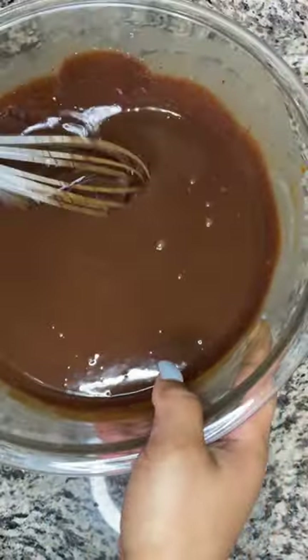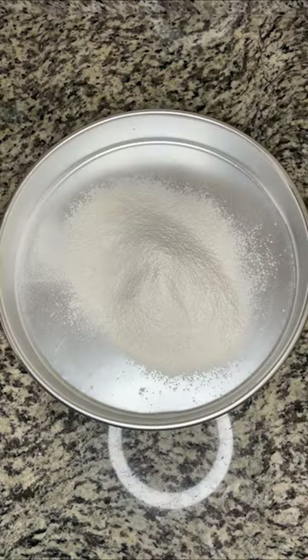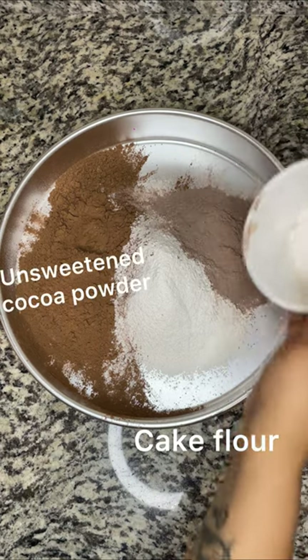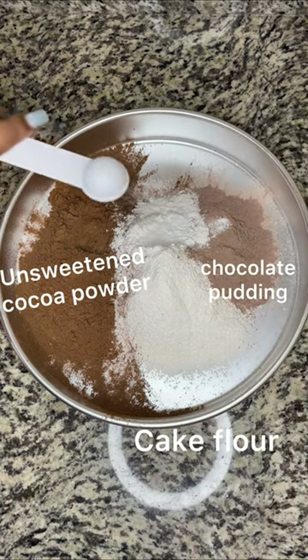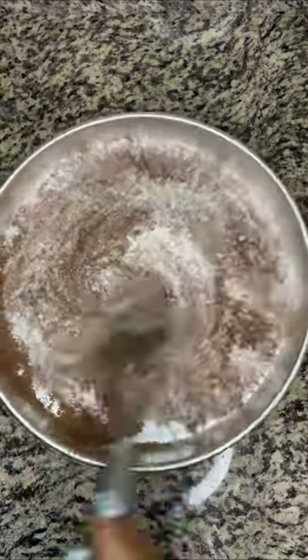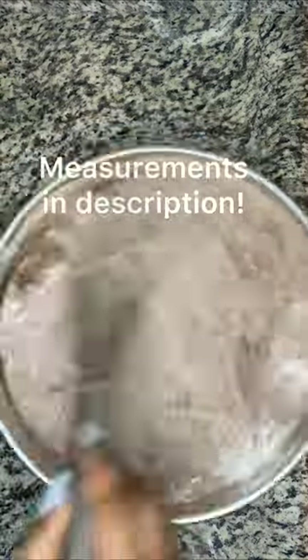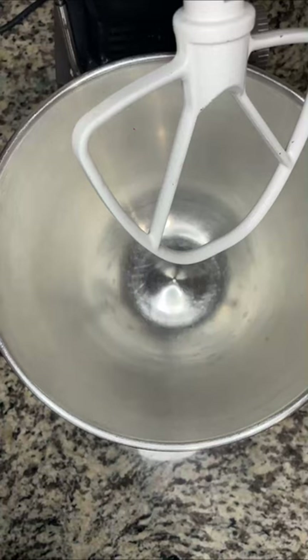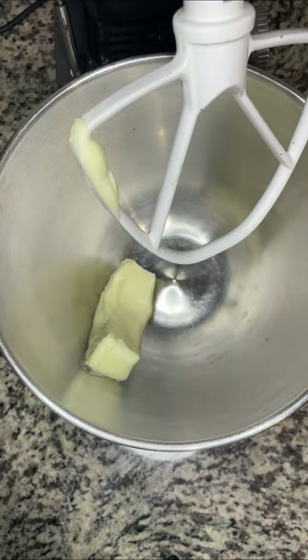Once your ganache looks ready, cover it with plastic wrap and put it in the refrigerator for about two to three hours. Now let's get started on our dry ingredients. Here I have cake flour, unsweetened cocoa powder, chocolate pudding, baking soda, and salt. I love mixing the dry ingredients separately because it makes everything so much easier in the rest of the cooking process.